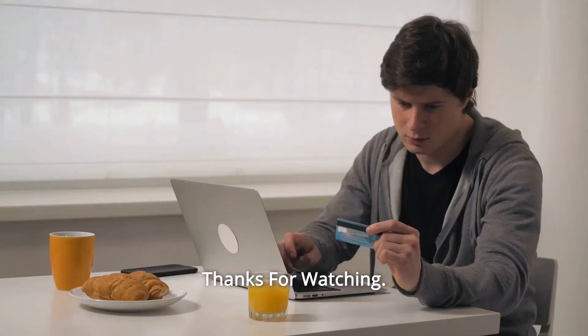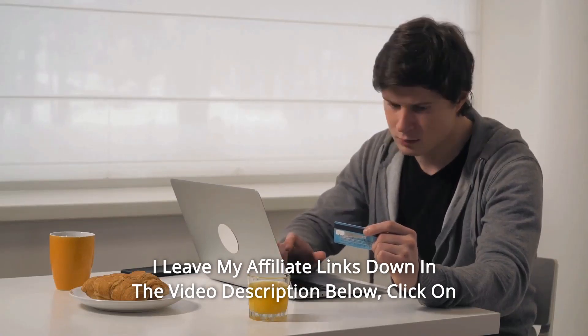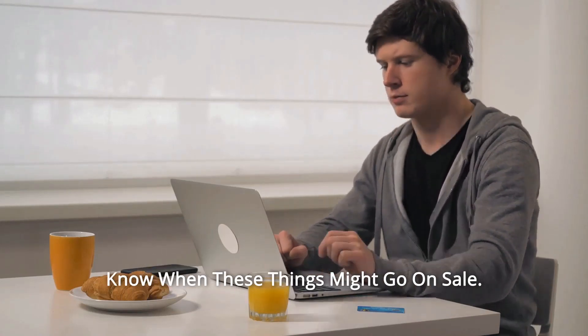Thanks for watching. I leave my affiliate links down in the video description below. Click on those links and they'll give you the most updated prices in real-time. You never know when these things might go on sale.